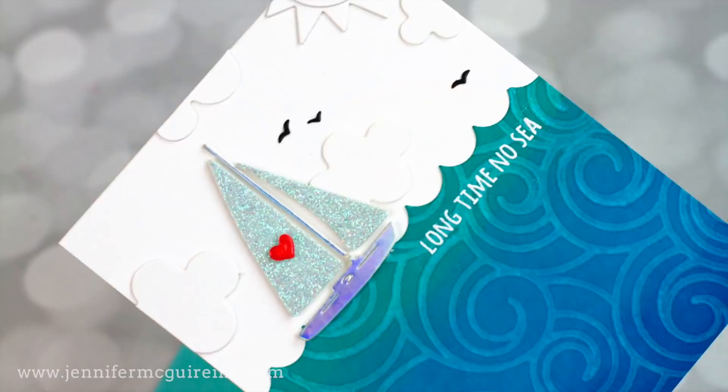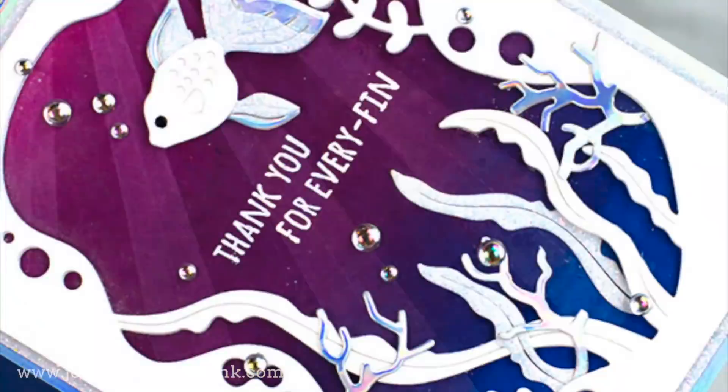I'll start the video by looking at this new color of Distress Ink and we will compare it to other colors that already exist. And then we will do the really cool magic die cutting Distress Ink technique. Before we get started with the technique, let's look at the newest color in the Distress Ink family from Tim Holtz.